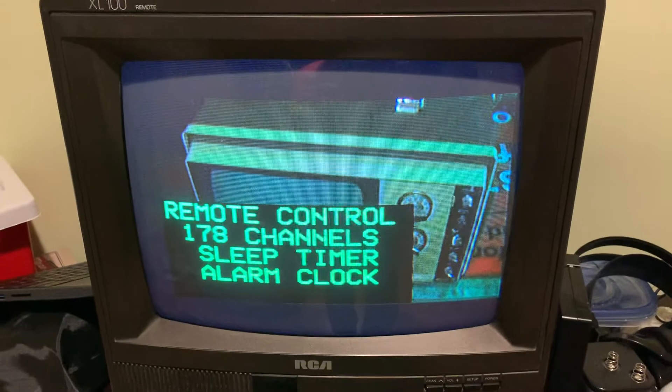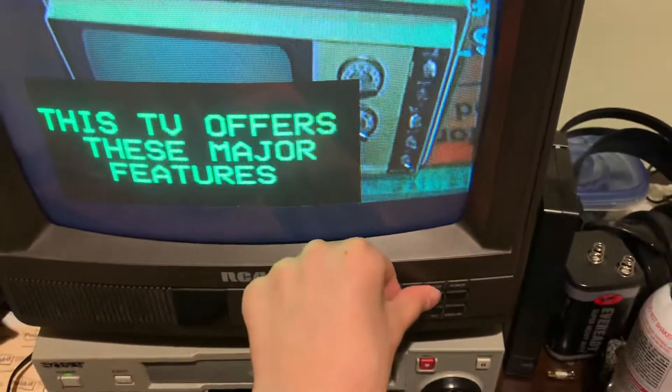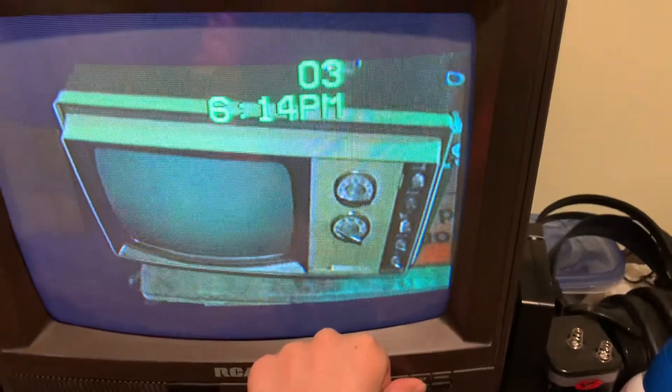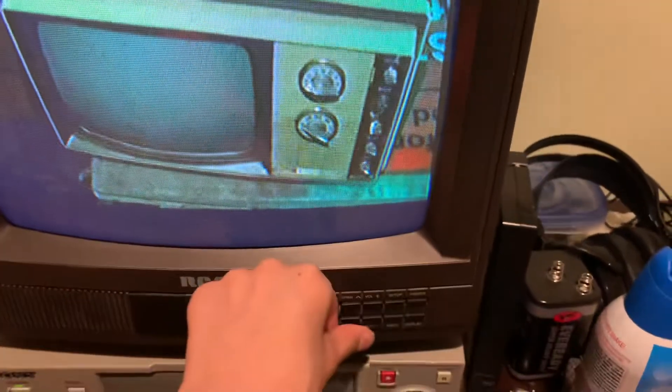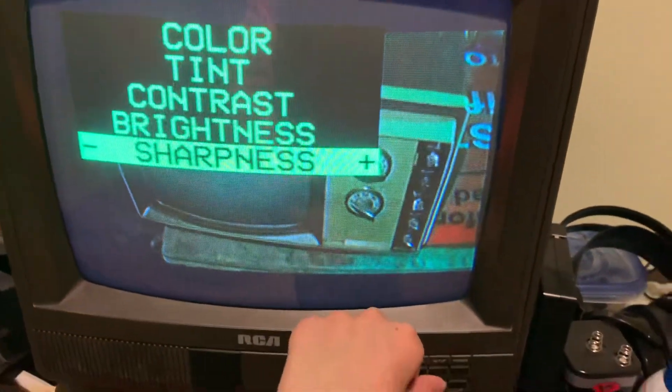I came back to it the other day, turned it on, and it had violent arcing from the pot assemblies — screen, vertical, and all that — on the back. I'm pretty sure it's due to tin whiskers.